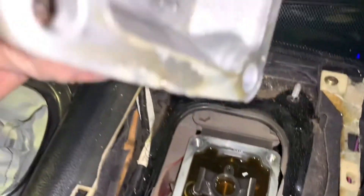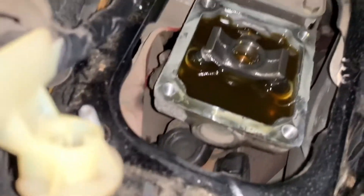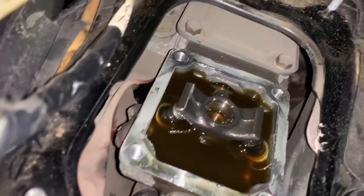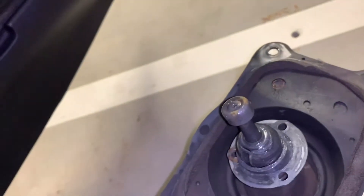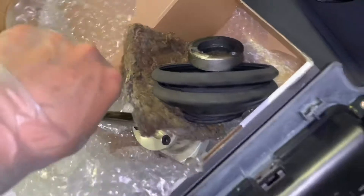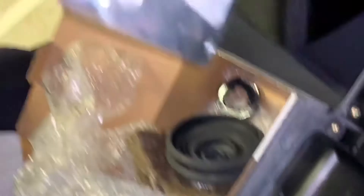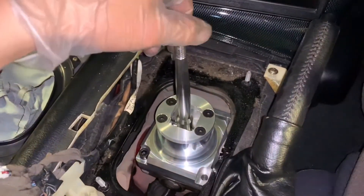All right, it's out! Just be careful — there's a lot of gearbox oil. So this is the factory shifter assembly. Now I need to remove the OEM shifter bushing and put it on the CubeSpeed shifter, right here. Then we put it back on — halfway done.